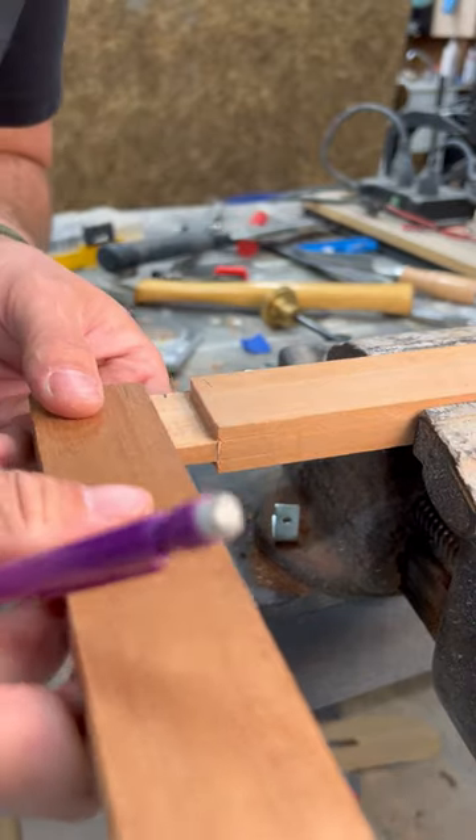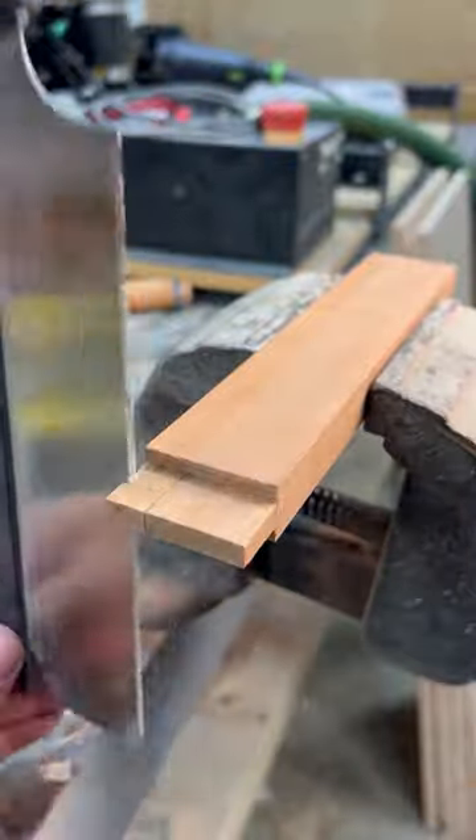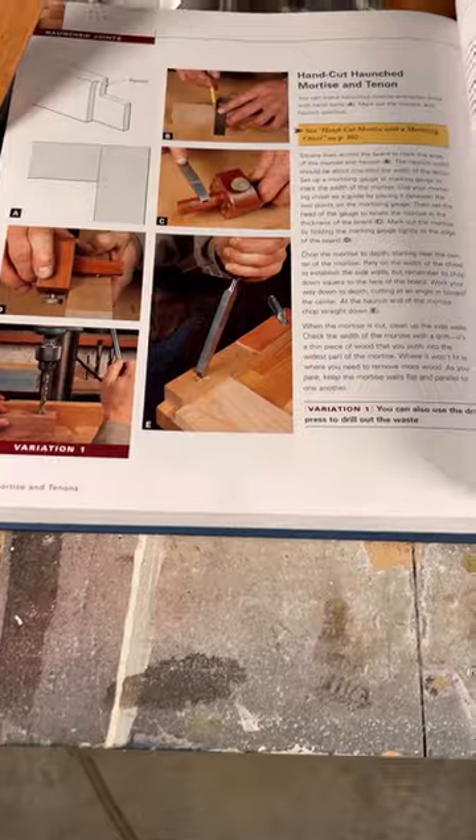Then I laid out the cutout for the haunched portion. I'm not really sure of the benefit of this type of joint — why you would want to cut out a section of the tenon — but if you know it, definitely put it in the comments and let me know.